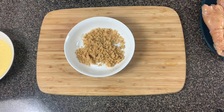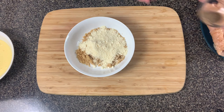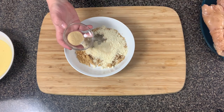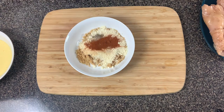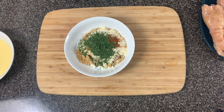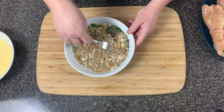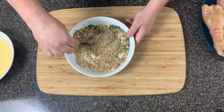In a separate bowl or plate, add the breading ingredients: one cup of crushed pork rinds, half a cup of grated parmesan cheese, half a teaspoon of pepper, one teaspoon of garlic powder, one teaspoon of onion powder, one teaspoon of paprika, and one tablespoon of dried parsley. I'm not adding extra salt because the pork rinds already have enough. Mix everything together until the seasonings are well combined with the pork rinds.